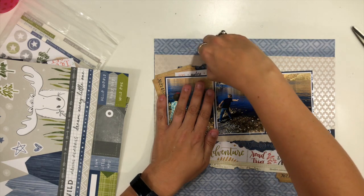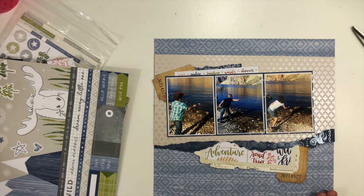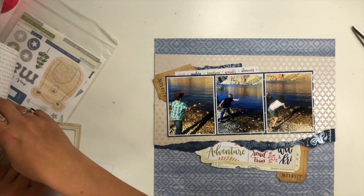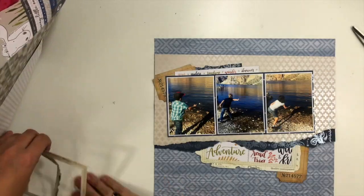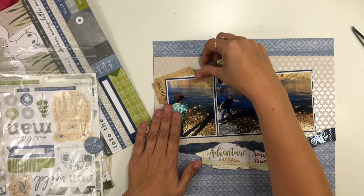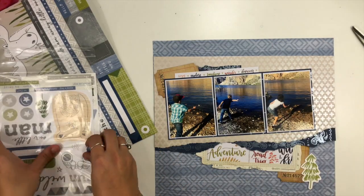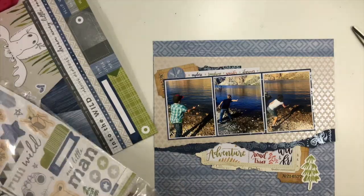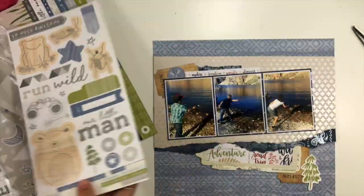I'm going to take some additional pop of that darker blue pattern paper and tear it for the top cluster above my photos so I can build one embellishment cluster up there, and then I have the one I'm building underneath my photos. I have some extra stickers and chipboard from the same set from Close to My Heart, so I'm just grabbing a few of those little pieces to tuck in as well.